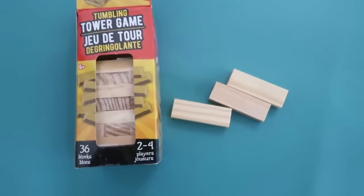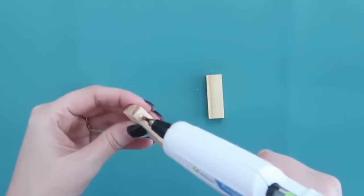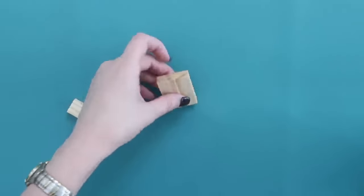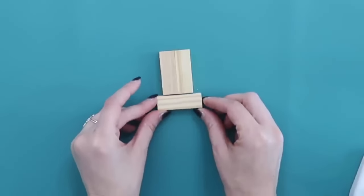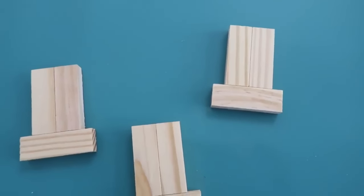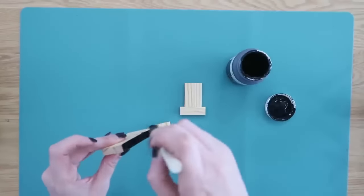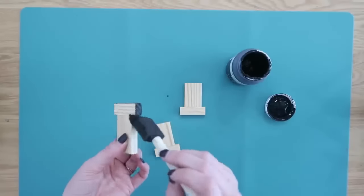Starting with the longer side, glue two blocks together side by side, then glue the third one to the bottom of that set lengthwise — and instantly we have a cute miniature top hat! You can decorate these however you want; you could even leave them the natural wood color. But since traditional Christmas top hats are black, I went ahead and painted mine all with some black chalk paint.